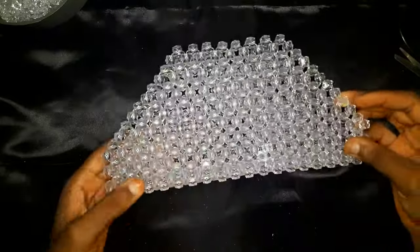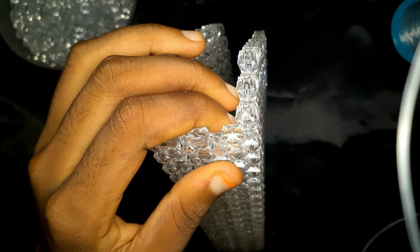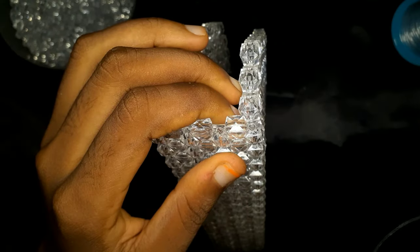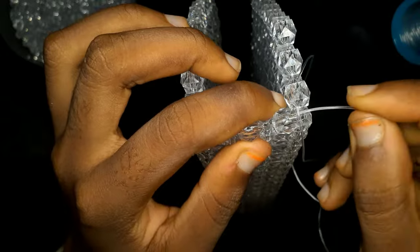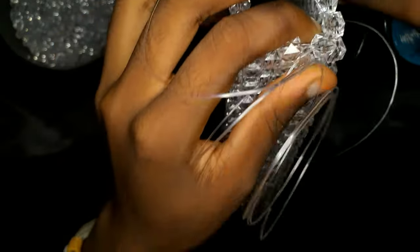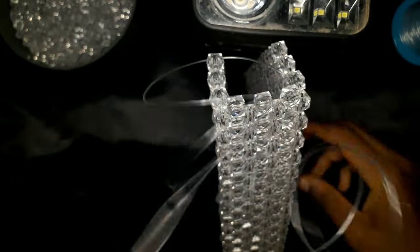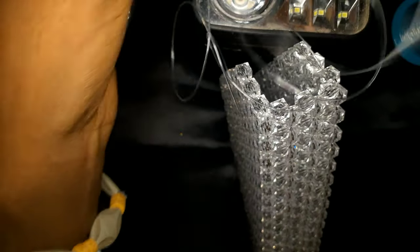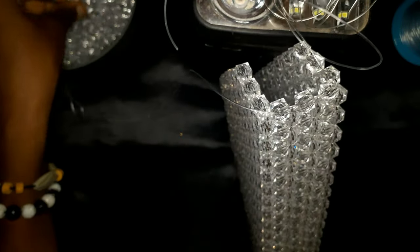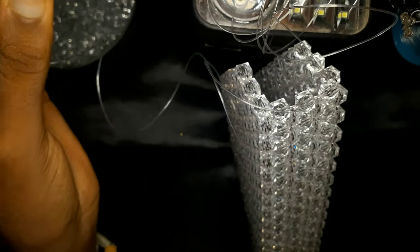We're done folding and this is what it looks like. Now we are going to build up the sides of our bag. For the sides, please do not skip — it can be a little tricky. I'm taking my fishing line, inserting it into one bead at the corner and one bead at the bottom. Then pick up two beads with the fishing line facing upward and cross with the second bead.